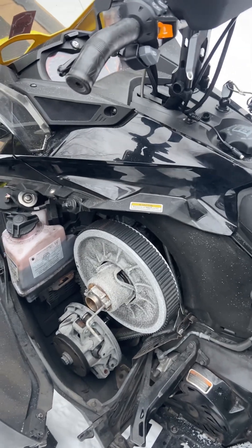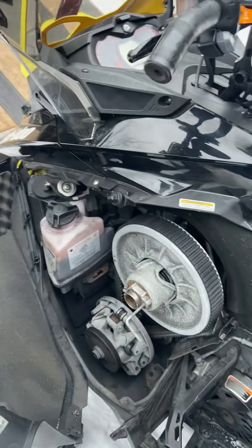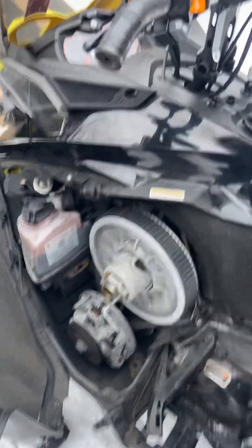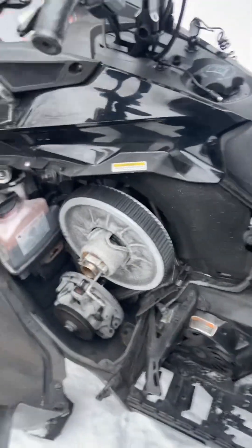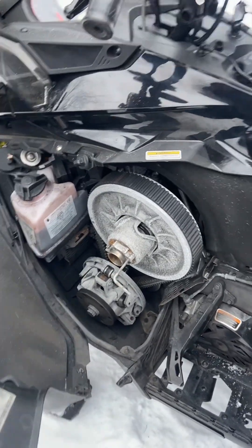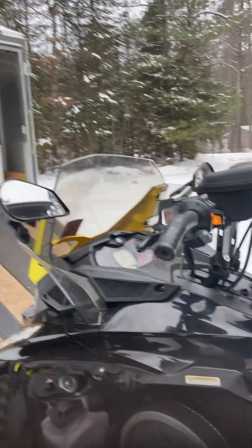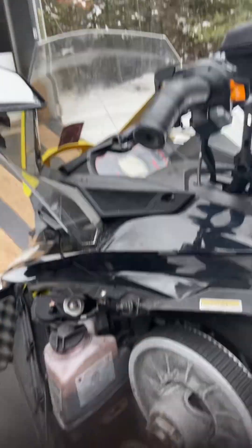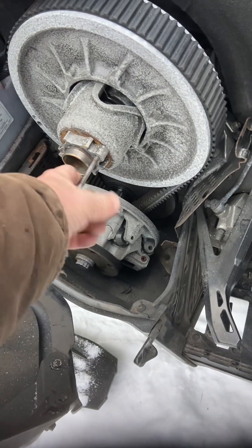Taking off the belt is kind of a pain if you have to do it on the trail. And especially, it's going to be a pain if you have to do it in the dark, as I go to put my camera into its trusty spot. But you might get a few fingers and whatever else over the top. Hopefully this works.